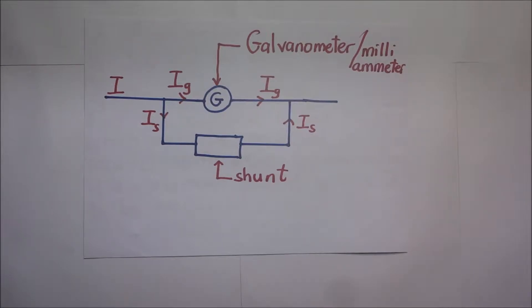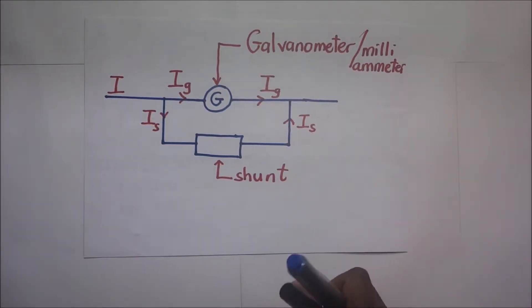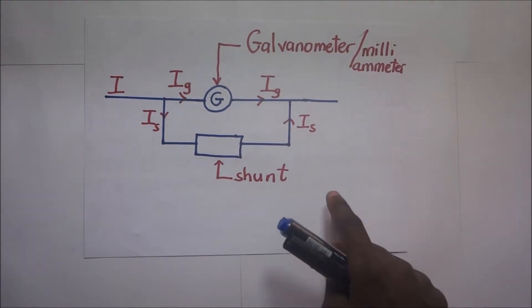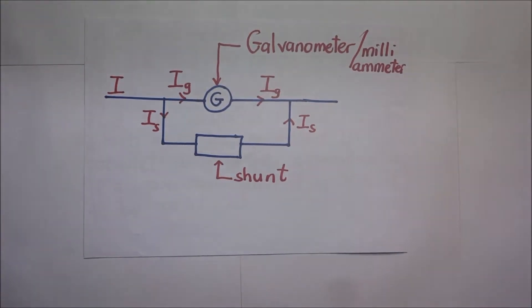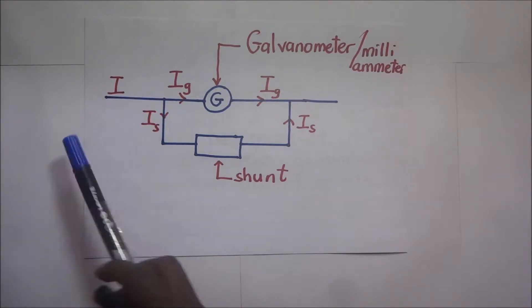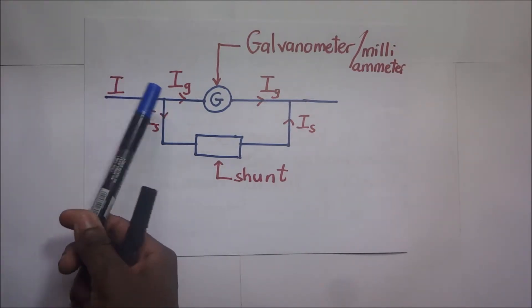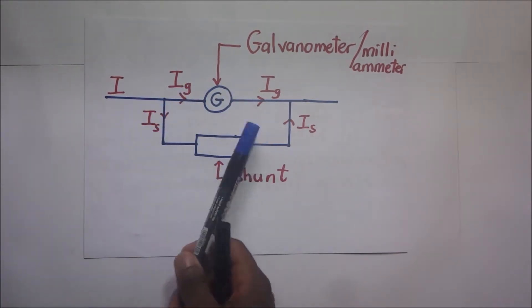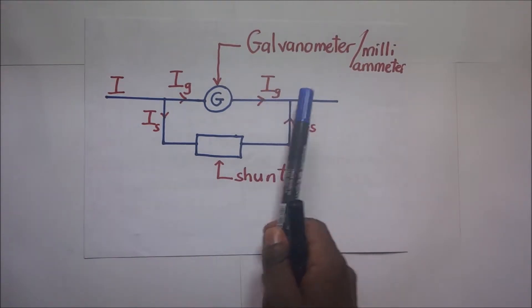A shunt is a manganin resistor, or virtually known resistance. It is called a shunt because it provides a diversion of current. According to the dictionary, to shunt is to provide an electric current with a conductor joining two points of a circuit through which more or less of the current may be diverted. When current I comes in and reaches that junction point, it is diverted — some goes through the galvanometer and the excess goes through the shunt, and the two combine at the far junction.